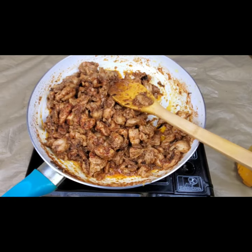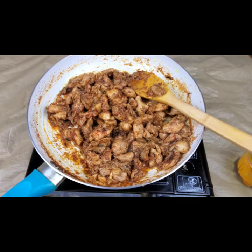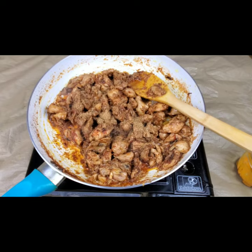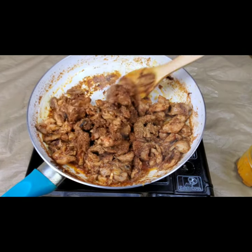Toss until all the spices mix well with the chicken. Now it's almost done. I'm going to add half a teaspoon of coriander powder and half a teaspoon of garam masala for even more flavor.